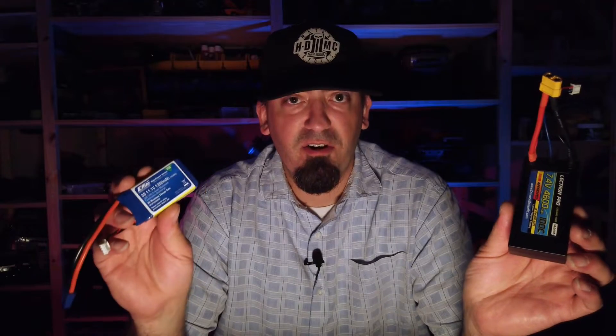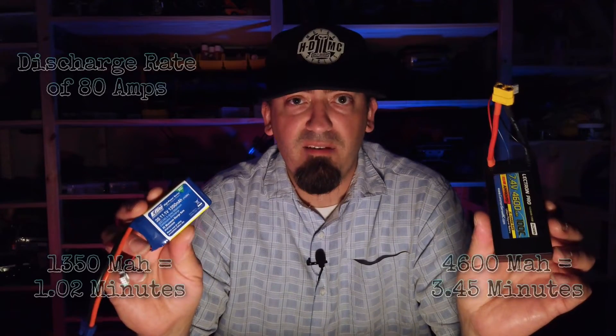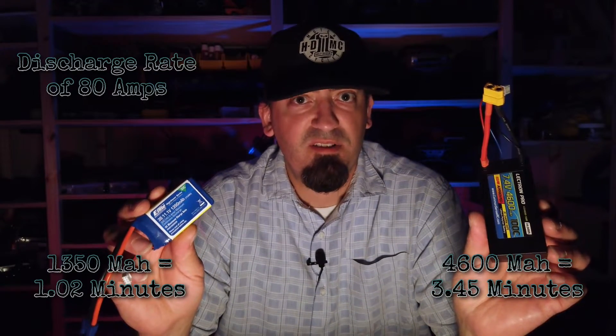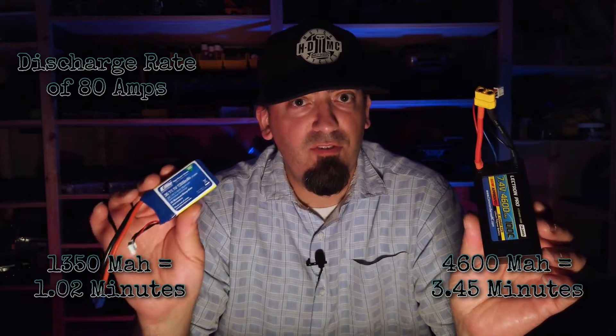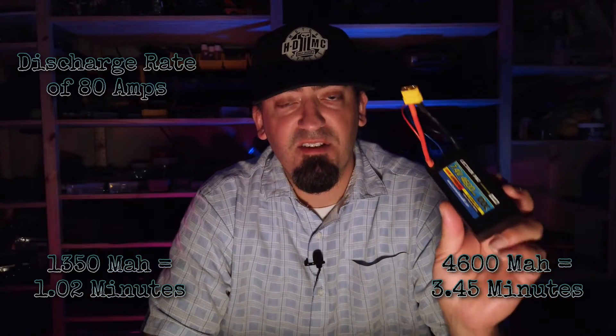So let's look at them as they actually are: a 30C 1350 milliamp and a 100C 4600 milliamp. Going back to the 80-amp Hobbywing 1080 ESC, a sustained 80-amp draw off the 1350mAh battery will last exactly 1.02 minutes. The 4600mAh battery will last 3.45 minutes. Obviously the battery won't be drawing 80 amps the whole time, but under certain circumstances — if you have a wheel stuck or are drawing a lot more — that's where the smaller battery starts to fail.